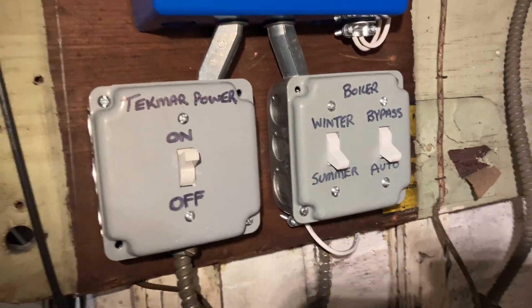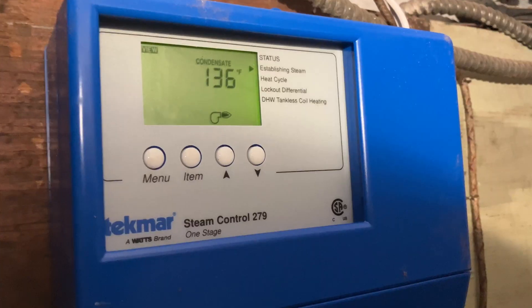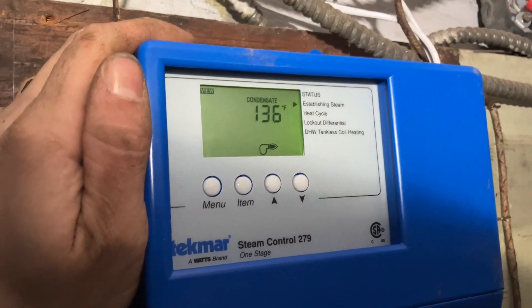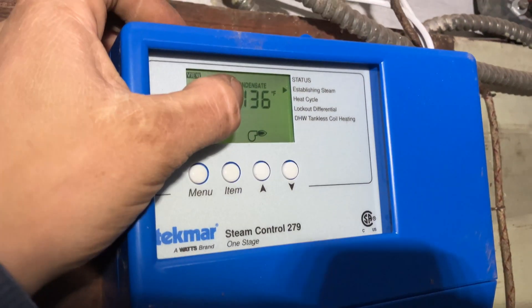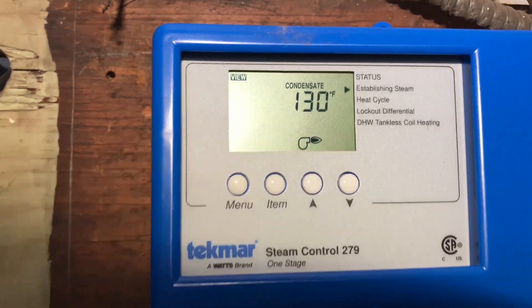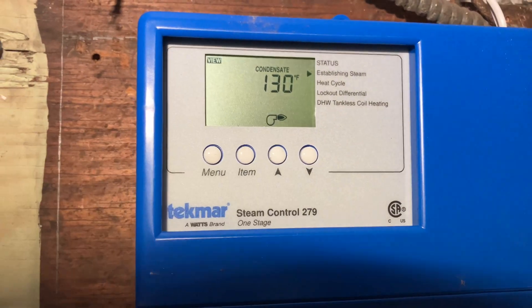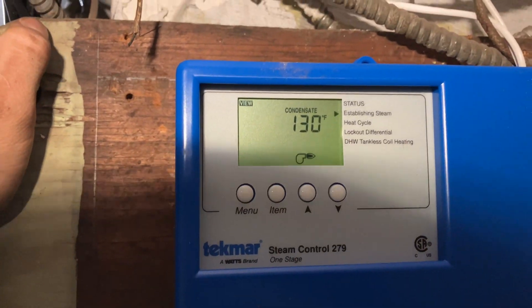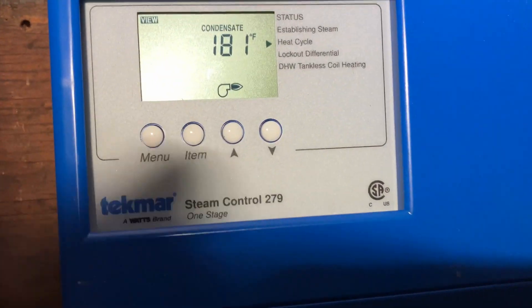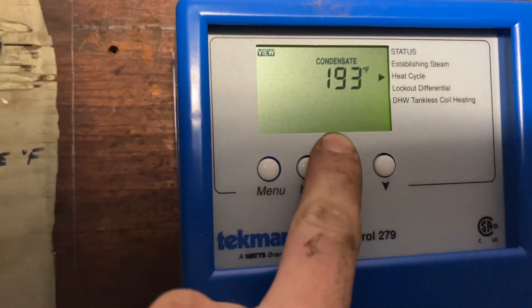Everything is just about set up — we've got our condensate sensor and outdoor sensor wired. Now all we've got to do is wait until we have our condensate line set to 180°F. When this reads 180 we're going to go into our heat cycle. We set this sensor all the way down to the furthest end of the steam main, and once we see the temperature start to climb it's going to climb quick. Heat cycle has begun.